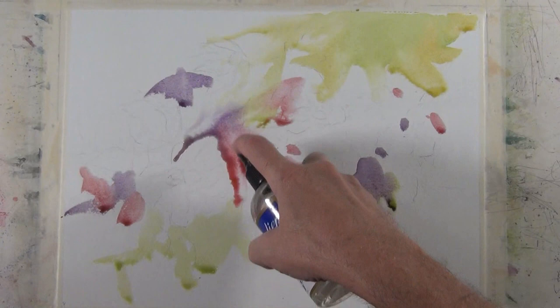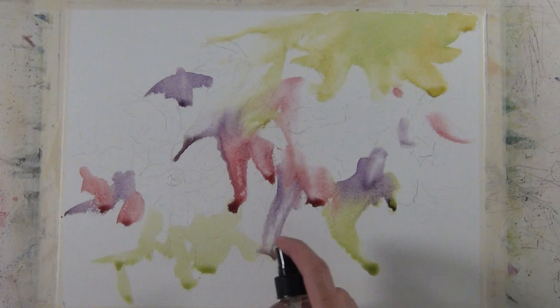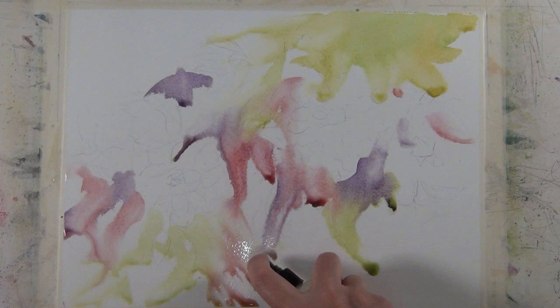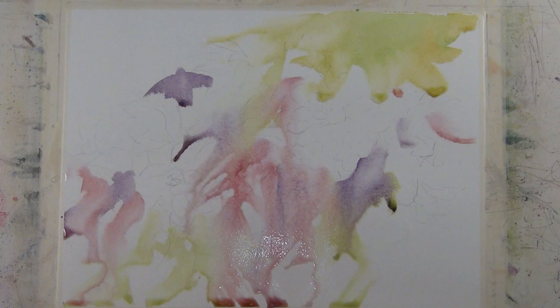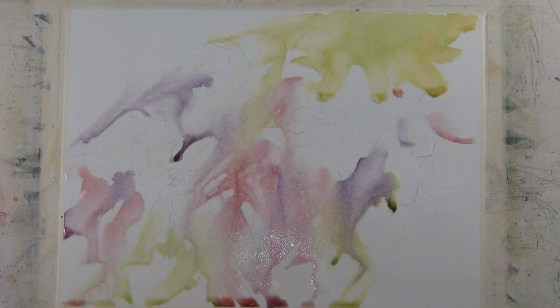When I develop a painting like this, I like to develop the composition as a whole. I don't just paint a flower and then stick in a background — I develop the whole composition. I start with larger shapes, larger brushes, and lighter values, and then I start working towards smaller shapes, darker values, and more detail, using smaller brushes.